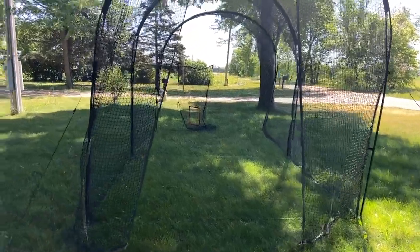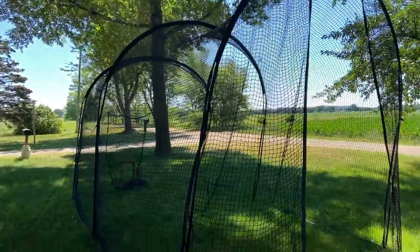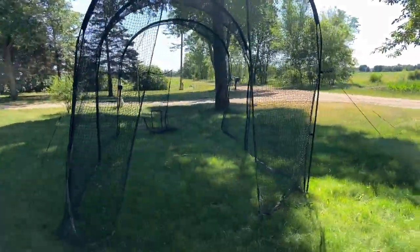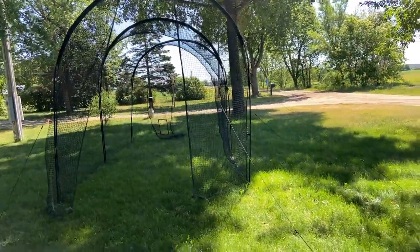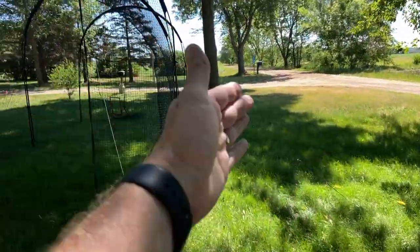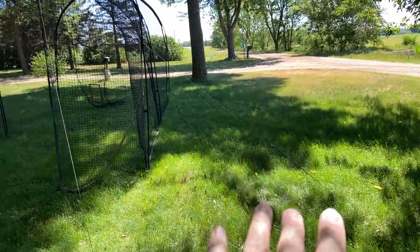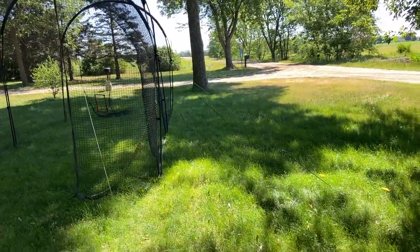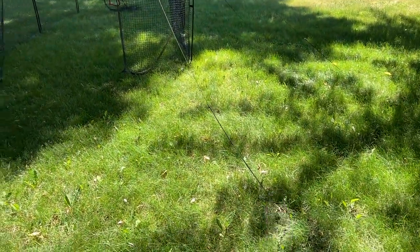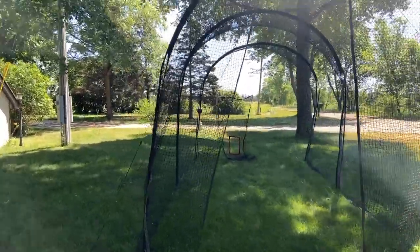We put it up about three weeks ago and I wanted to let it have some time. It's been through a couple of rains and some really strong winds, and that's one of the reasons you see it tipped — a little bit at an angle. We're kind of cheating to the right. You can see it's a little loose; I'll have to tighten it back up again, but it went up pretty well.